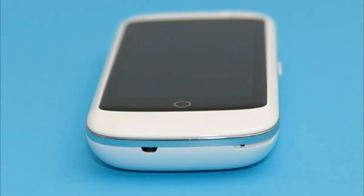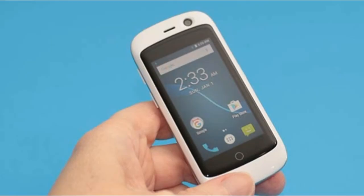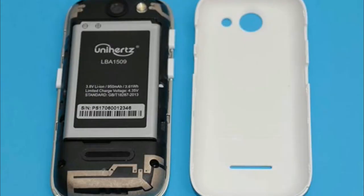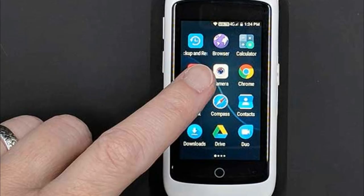The worst part about the tiny screen size becomes very noticeable when you need to input text — to type in a web page address or send a text message. The on-screen touch keyboard is so small that it takes some finesse to tap the right key, because your fingertip is large enough to touch four keys at a time. Let's just say that I spend more time pressing the backspace key than actual letter keys.